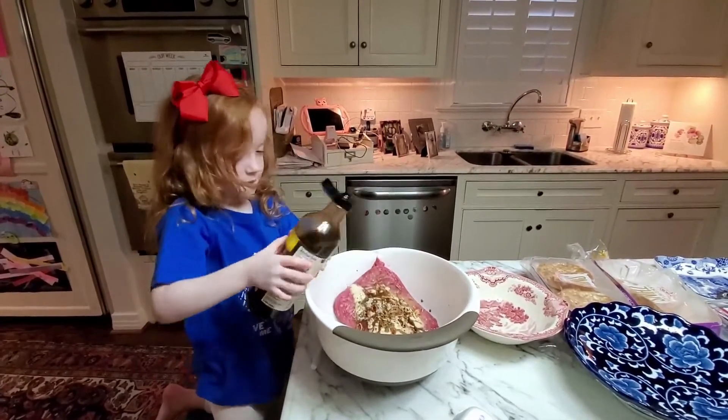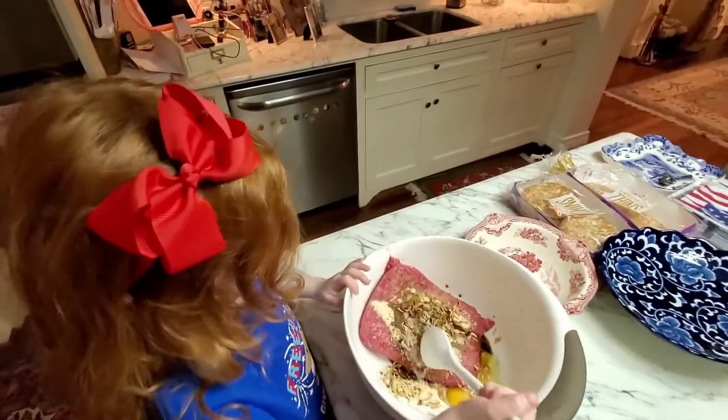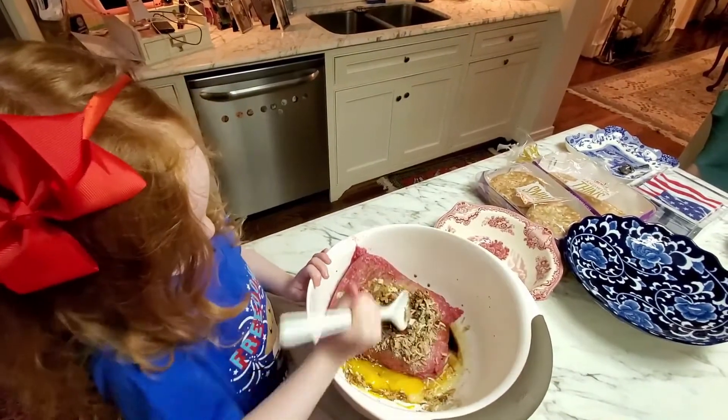Is that enough? Yeah, that's enough. All right. And we already have our egg in there, so now we're just going to work on mixing it all up together.